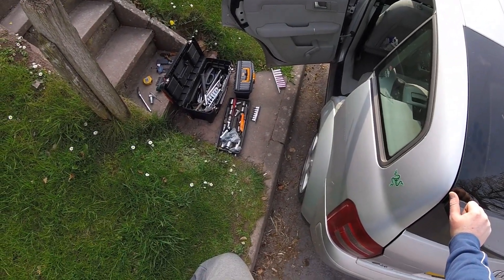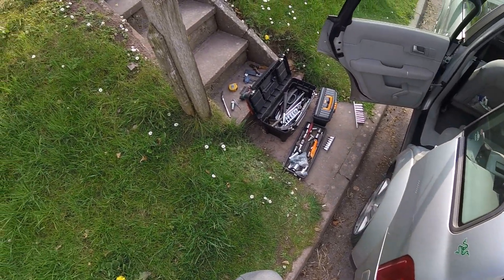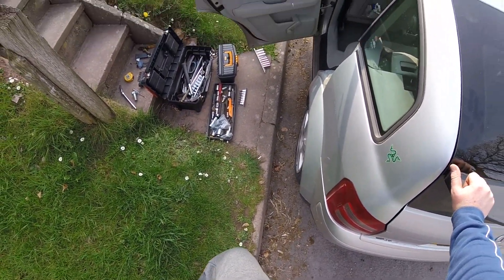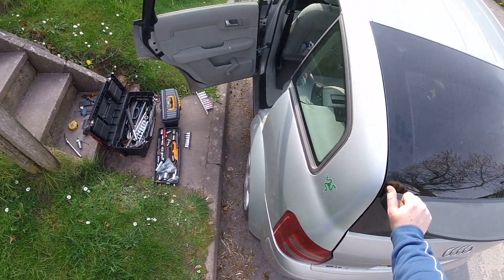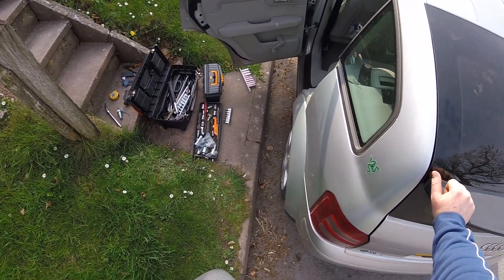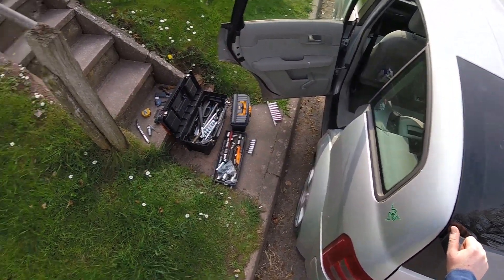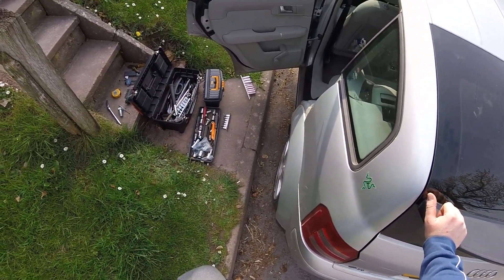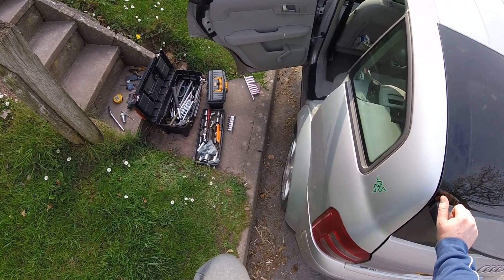Hello and welcome to another video. If you are here you're probably wondering how to take off this door panel. I've already done the front one and you can find that video in my library. While I've got my tools out I thought I'd take the back one off as well.